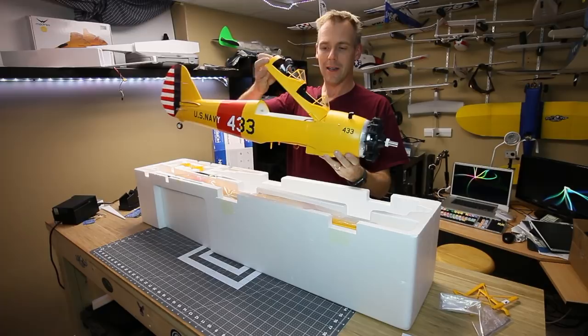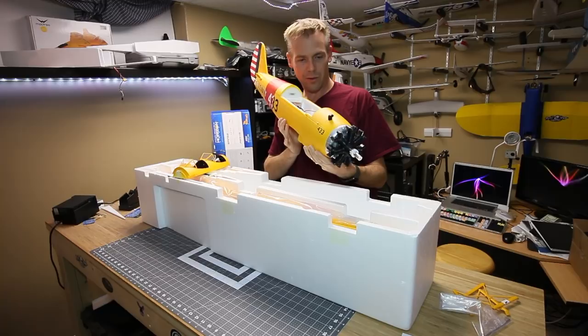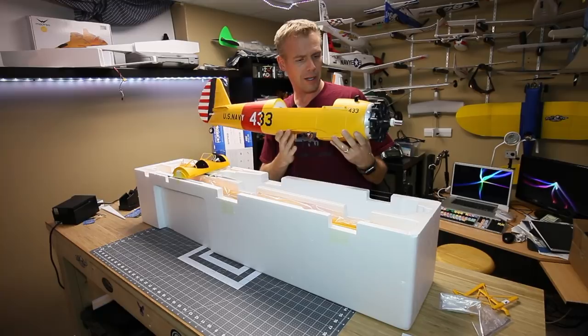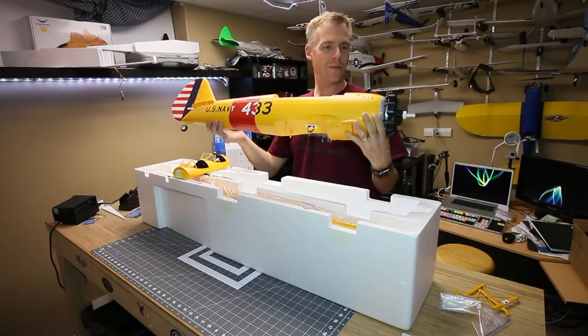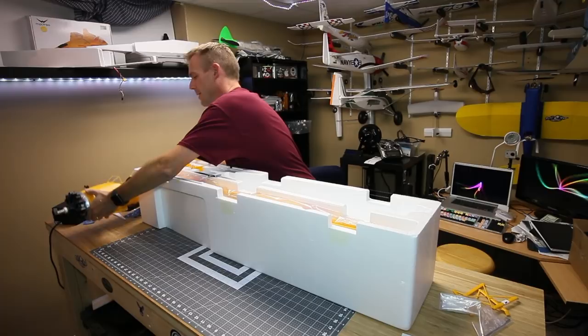Obviously I will be running an adapter from my EC3 to XT30. The question was whether you could theoretically run a larger battery - it is spec'd for a 2200 to 3300. I don't think you could run a 4000 in here, which is too bad. I'll have to play around with it to find out. That is a really sharp scheme, and the little pilot dude does need a scarf on board.